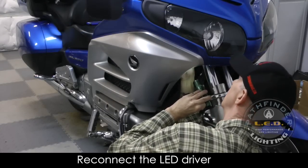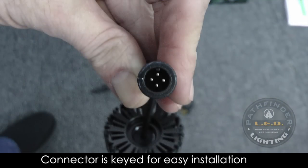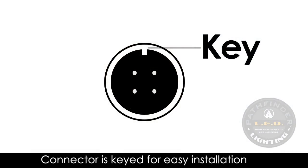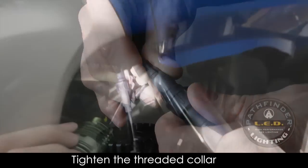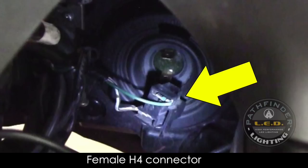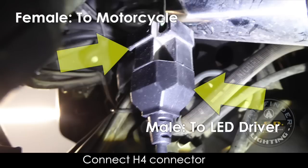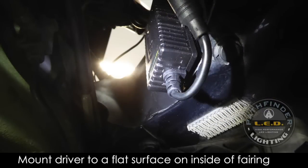Reconnecting the LED driver is easier to do from the front of the bike because the wire will be hanging down where you can see it. The connector for the driver is keyed so that it will only go back together one way. With the two halves connected, you can now re-screw the locking collar back into place. Locate the female H4 connector on the motorcycle that we removed when we removed the headlight bulb, and attach the male H4 connector from the LED driver. The LED driver can be mounted to the inside of the fairing in such a way that it won't interfere with the front forks and the steering of the motorcycle. The same is true of the H4 connectors and all of the wiring.